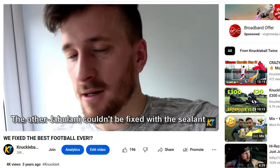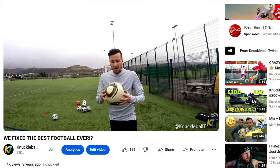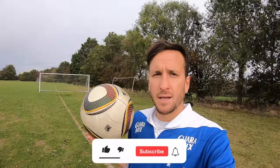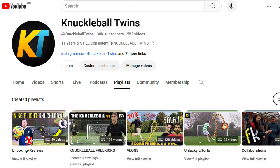We do have three Jabulanis with us today, including this one that we've fixed in the past. Subscribers will remember when we went through the process of fixing this with the tyre sealant method — credit to you guys if you're still watching. If you're not subscribed, be sure to subscribe to our channel because we release videos every two weeks based on official match balls, knuckleball free kicks, boot reviews and lots more. Stay tuned for all that.